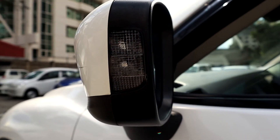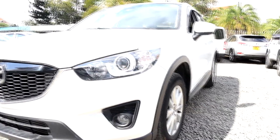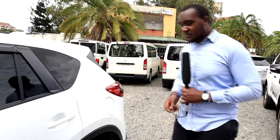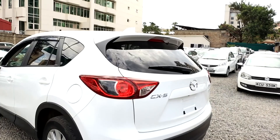Looking closer at the side mirrors, we get turn signals. The ground clearance of this car is actually very amazing, and therefore it's a really good crossover for all your normal travel. You don't really have to worry about the high speed bumps.